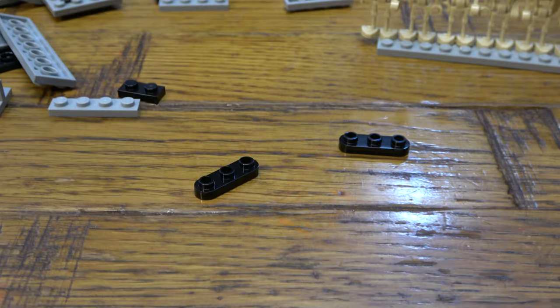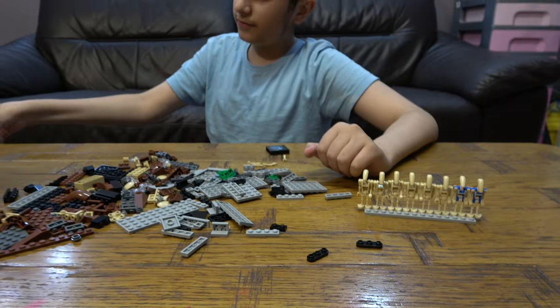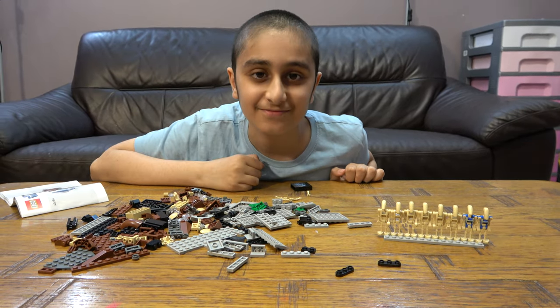I actually have two of them! We will be building this in a future video, so I hope you guys like it. Subscribe to my channel — bye guys!